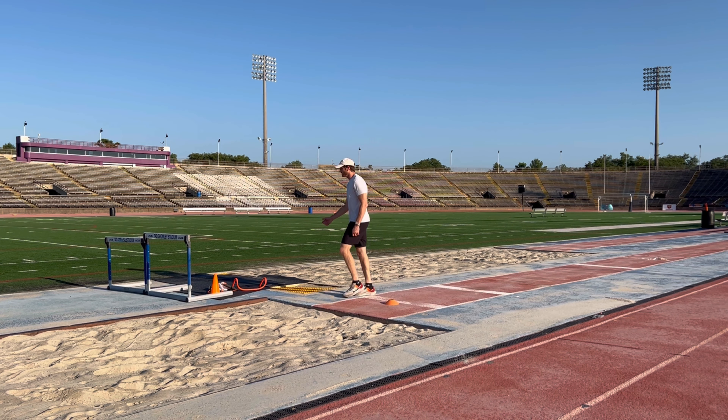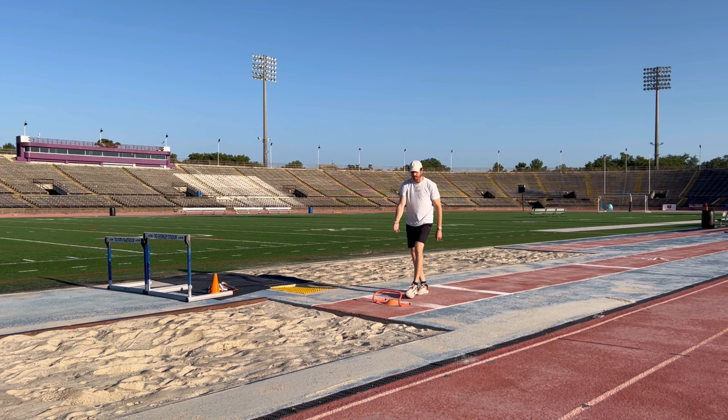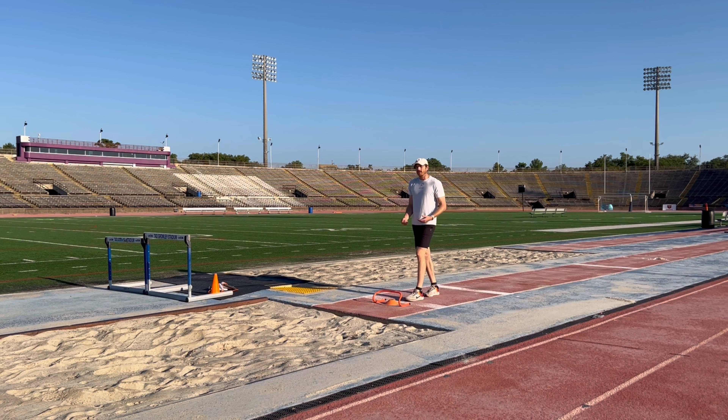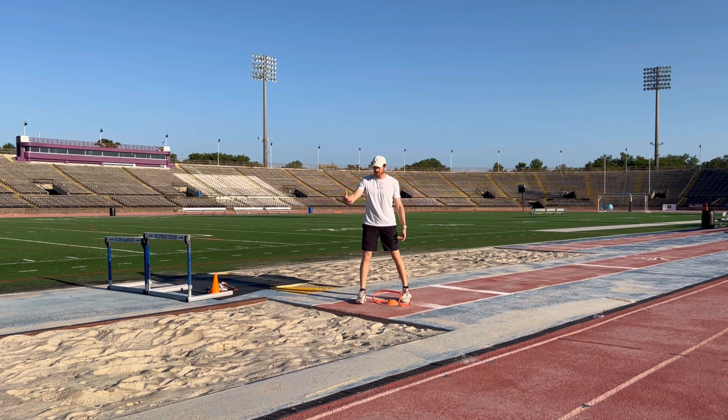I can also use some kind of band, a mini hurdle, or a wicket like this — just to make sure that when I jump, I have some spot or cue to really make sure I get my foot down quick. So it could be something to help with the touchdown, or it could be something you're actually jumping over.